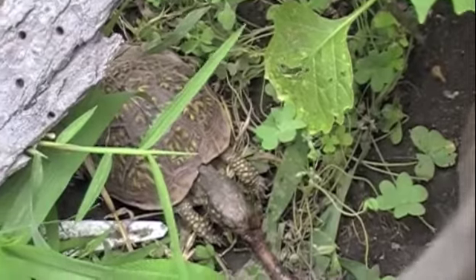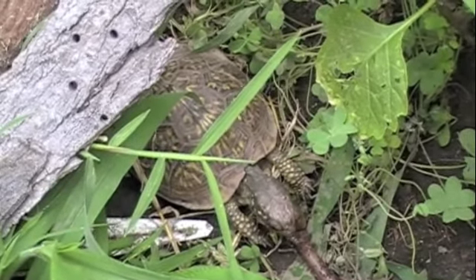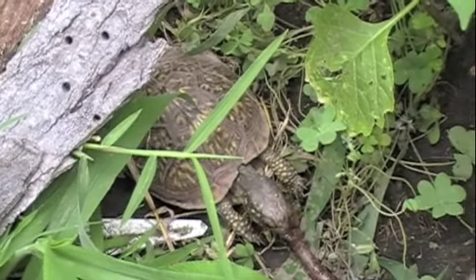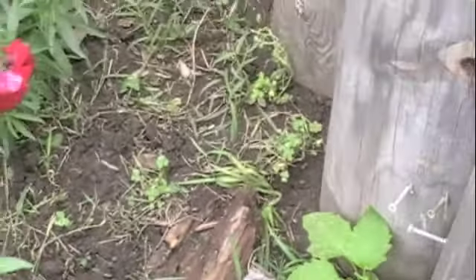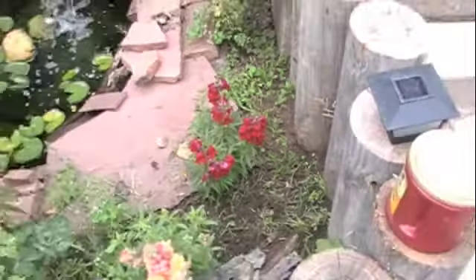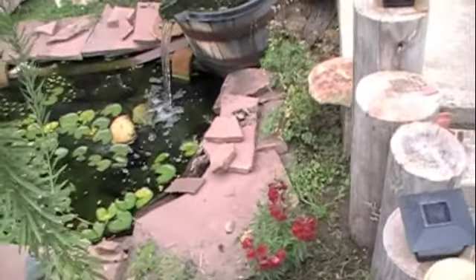But this is just part of the enclosure. There are four young box turtles in all in here and we'll take a closer look. This is where all my young turtles go — into this enclosure.